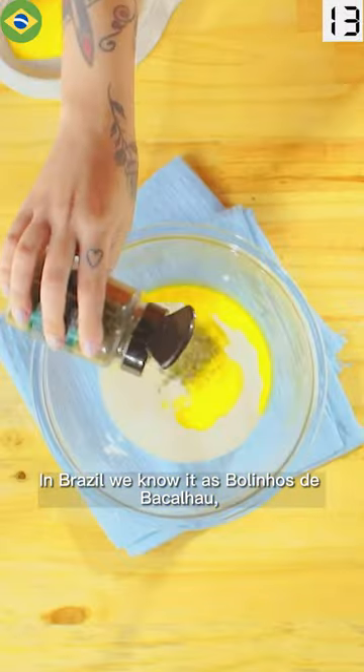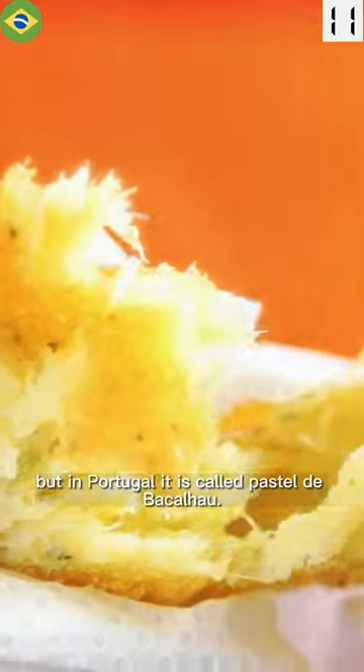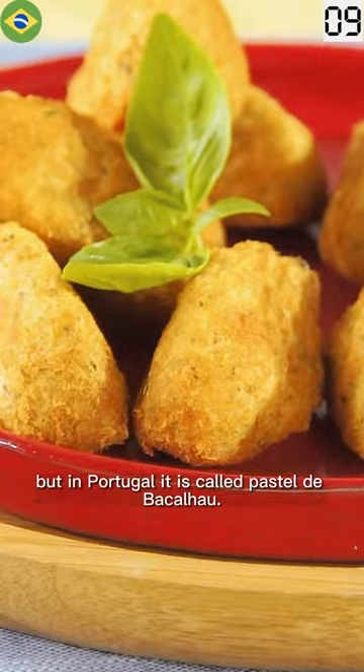In Brazil we know it as Bolinhos de bacalhau, but in Portugal it is called pastel de bacalhau.